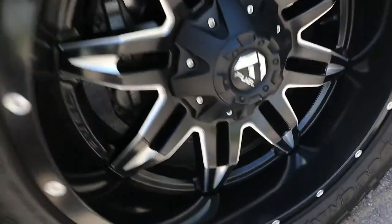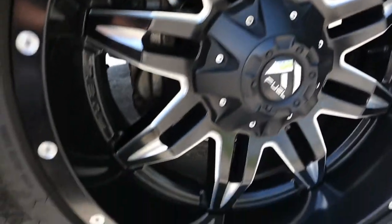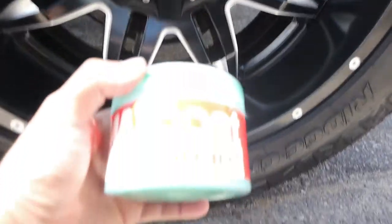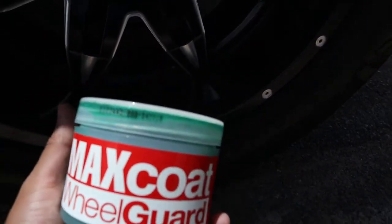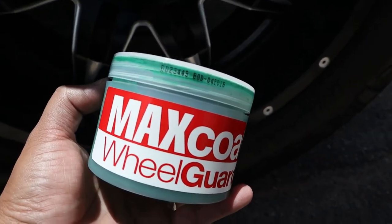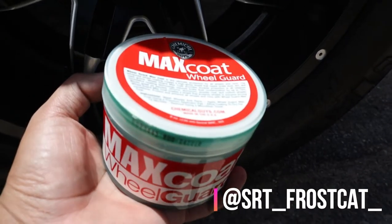I'm gonna be showing you guys how to get your wheels nice and shiny. So these haven't been cleaned yet, but we are gonna clean them. I'm going to be using Chemical Guys Max Coat Wheel Guard. A big shout out to Carlos — thank you for giving me this. I'll be sure to put his Instagram down at the bottom. He's a big Dodge fan and he has a sweet Hellcat.